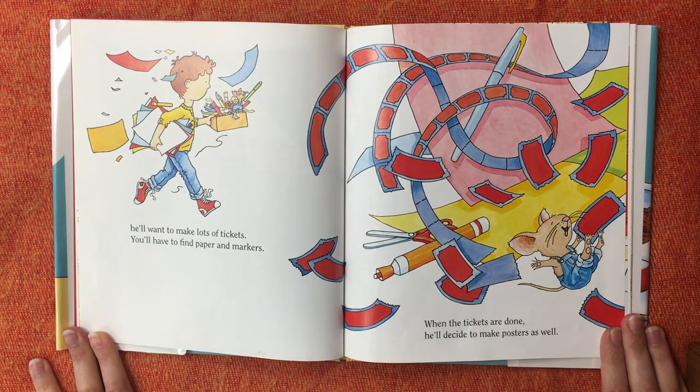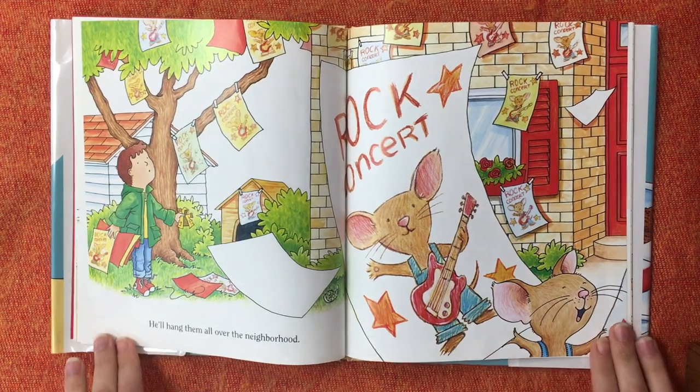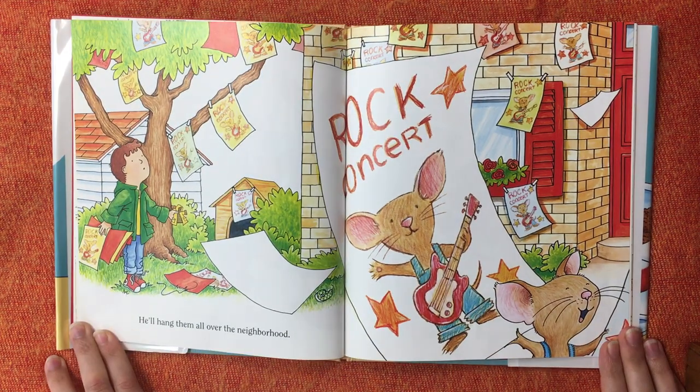You'll have to find paper and markers. When the tickets are done, he'll decide to make posters as well. He'll hang them all over the neighborhood.